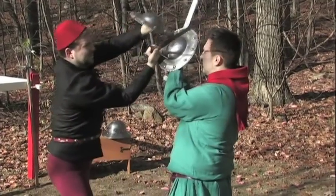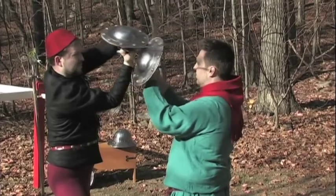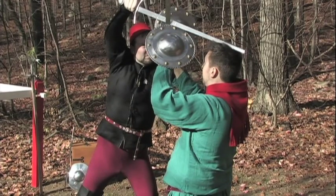Strike a second zwerchow, this time with your sword's short edge, to the left side of his head. If he continues to parry these attacks, strike down the center line with a scheidelhow, or scalp stroke.